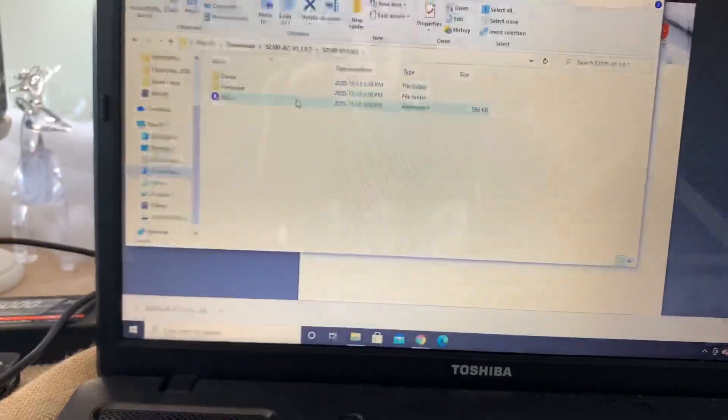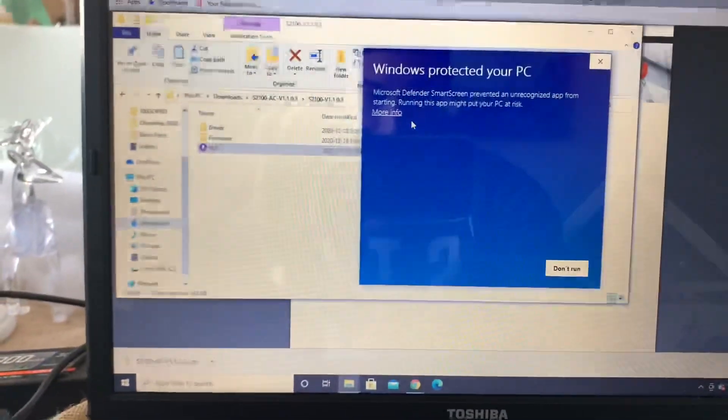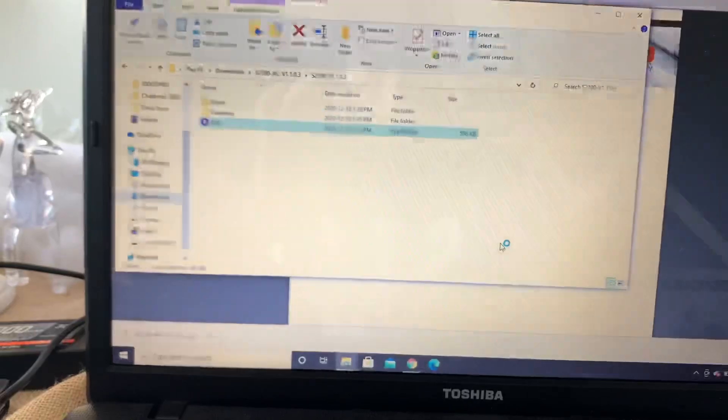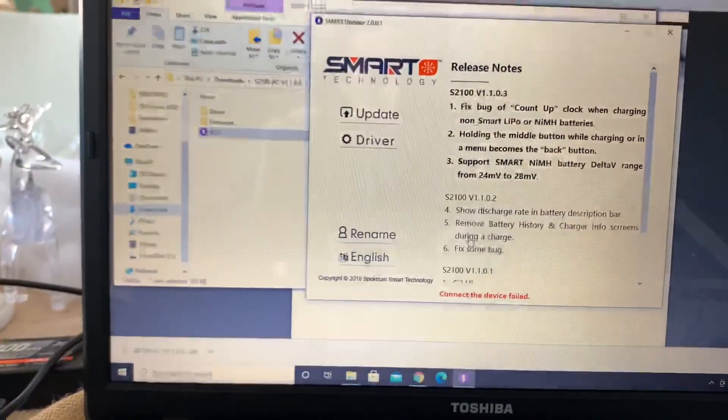You open it up again — now it's this purple icon. You're gonna double click that and then it's gonna say that it's like protected. Just click 'more info' because it doesn't want you to run it, but you're gonna run it anyways. It's fine, don't worry — it's not gonna be harmful to your computer.